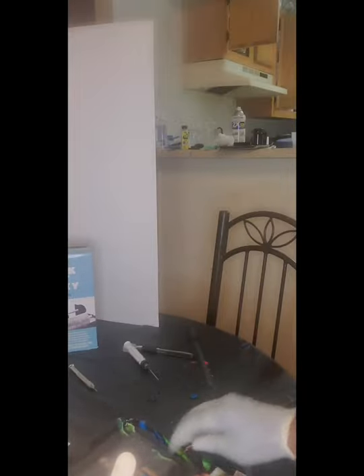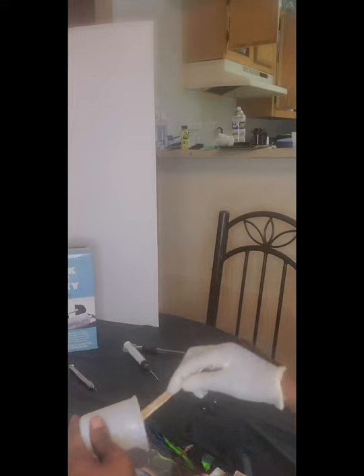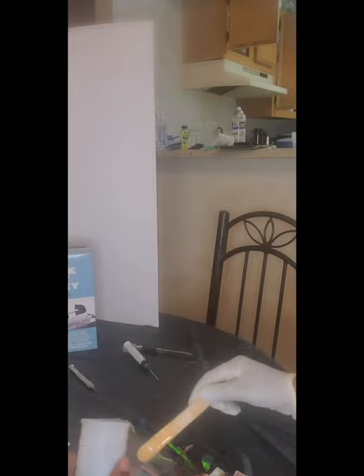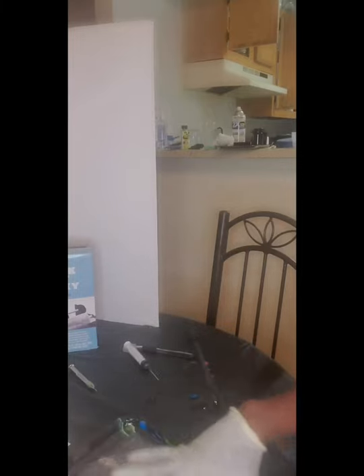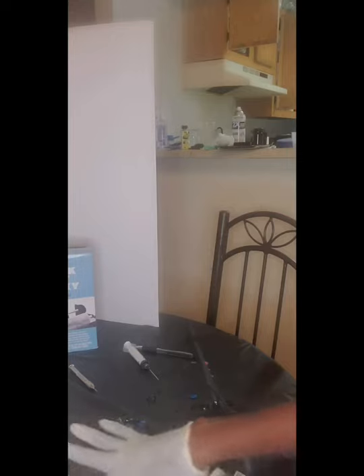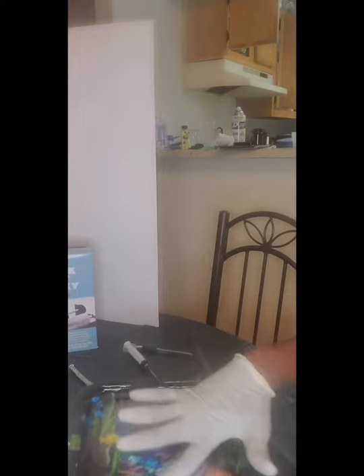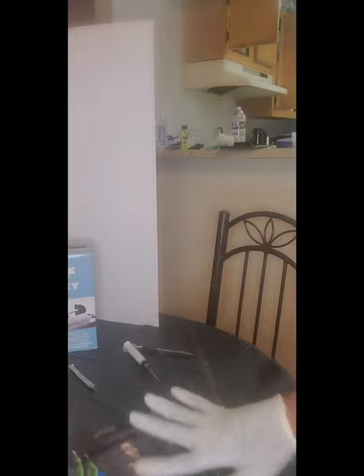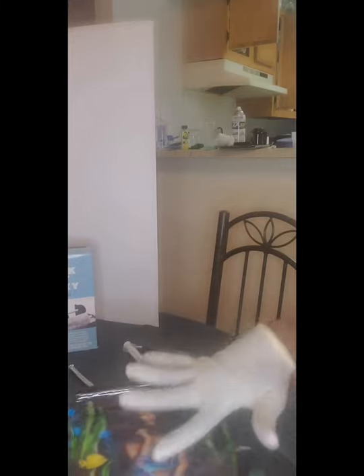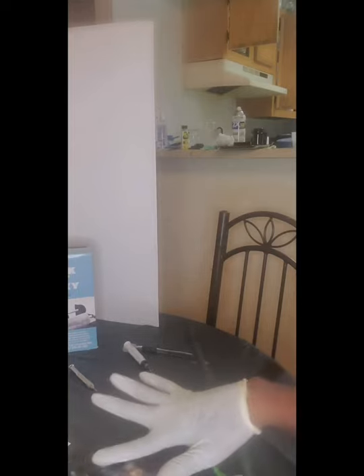Now add a thin layer of epoxy resin on top of the acetate sheet to help it bond all the way to the resin bridge. This makes the pocket sturdy so when you add the oil, it doesn't bubble up in the middle. I had a problem when I tried adding the oil first and then doing the epoxy layer — the acetate sheet bubbled up. But if you do it this way, it'll lay super flat. Put the epoxy resin on, try your best not to move the shakers around, blow the bubbles out, and get ready for the next part.